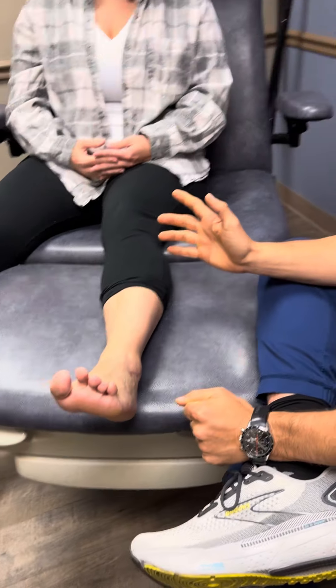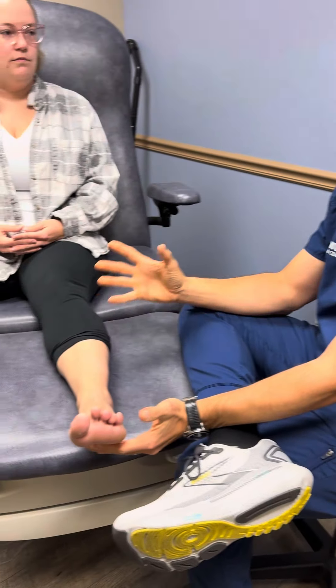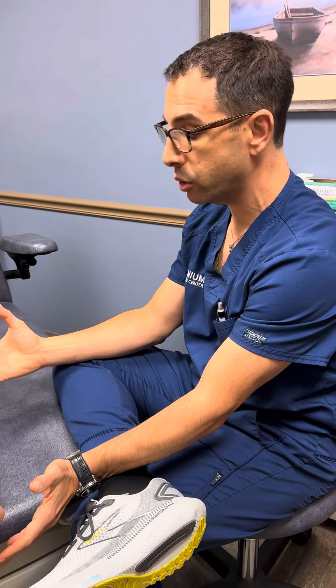So you came to me and your ankle was totally unstable and wobbly and all over the place and you were in a lot of pain. We did a lot of conservative care, non-surgical care, and we opted to pursue surgery.